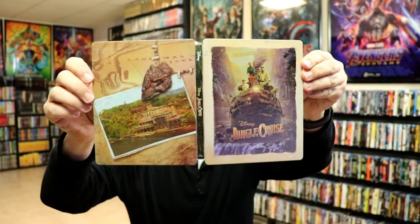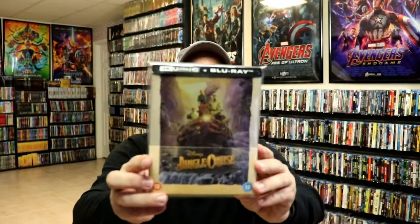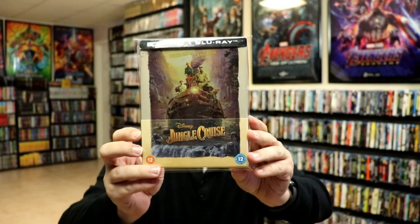Overall, this is a beautiful looking Steelbook. I've gone ahead and placed this Steelbook inside a protective bag. This bag will help keep the Steelbook from getting scuffed up on the shelf against my other Steelbooks. I do have an affiliate link down below where I purchase these bags off of Amazon if you're interested in checking that out.